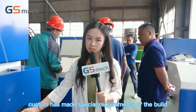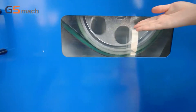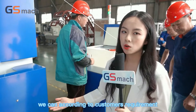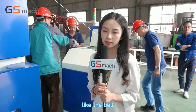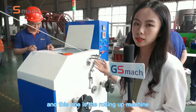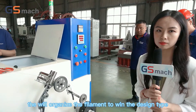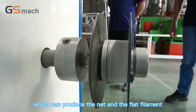And this one is the tractor machine. The customer made a special requirement for the belt tractor. Normally we equip a gear wheel material tractor, but we can accommodate different materials like the belt according to customer requirements. And this one is the winding machine, also called the winder. We have developed a well-organized filament winder design that can produce neat and flat filament.